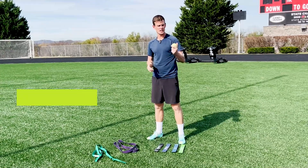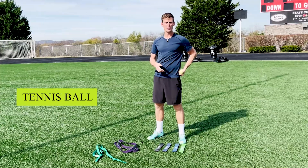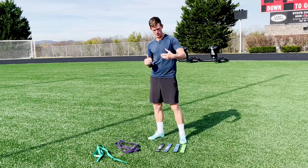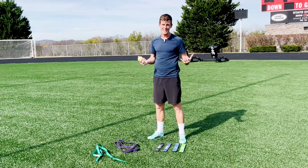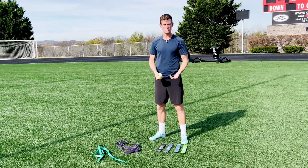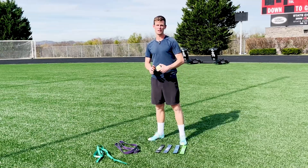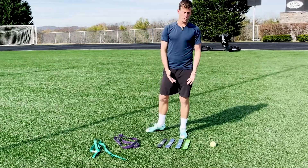We talked about foam rollers — well, a tennis ball, a lacrosse ball, or a softball can be used to get into tighter areas for trigger point activation. We're going to go over what it's used for in terms of massaging the foot. As soccer players, we need comfortability in our feet because we wear different types of cleats, which will affect our body differently.